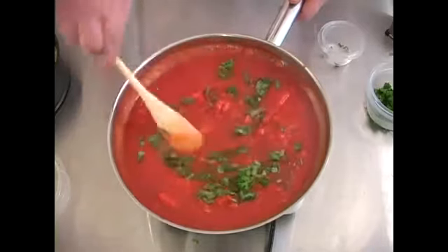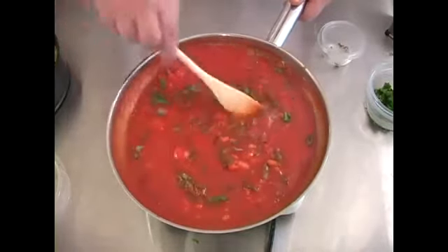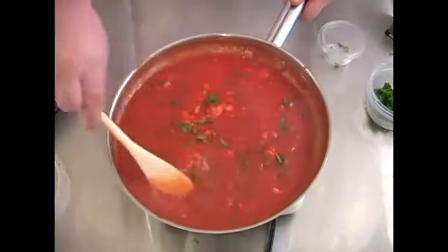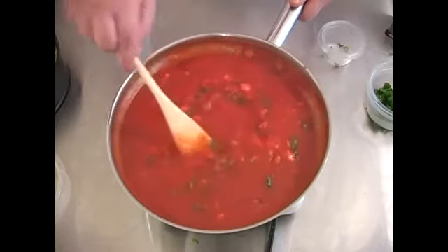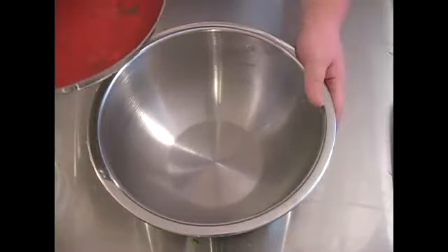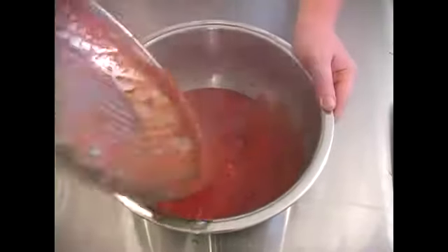I'm going to stir that in and make sure that mixes in as well so it will cook evenly. Now after the tomato sauce is done cooking we're going to transfer it into a bowl to sit. This will make it easier for us to scoop out for the lasagna.